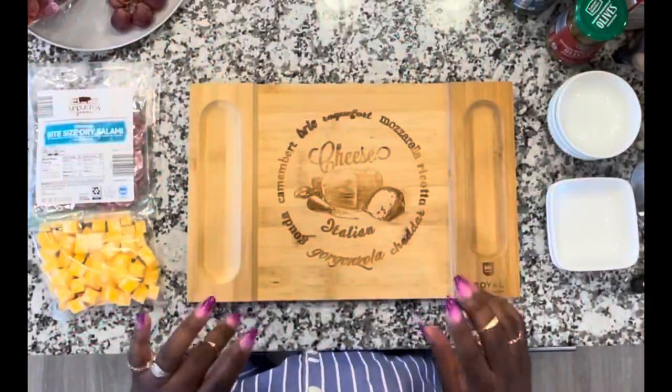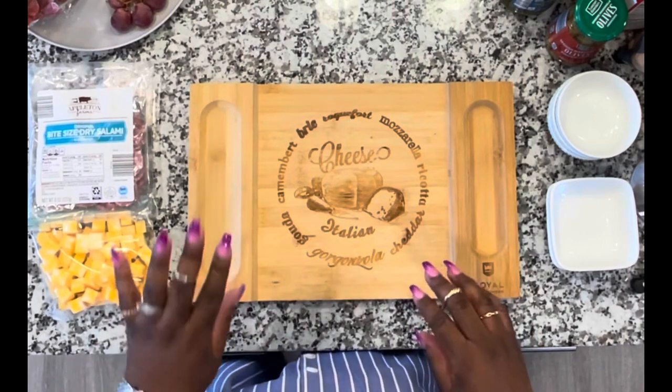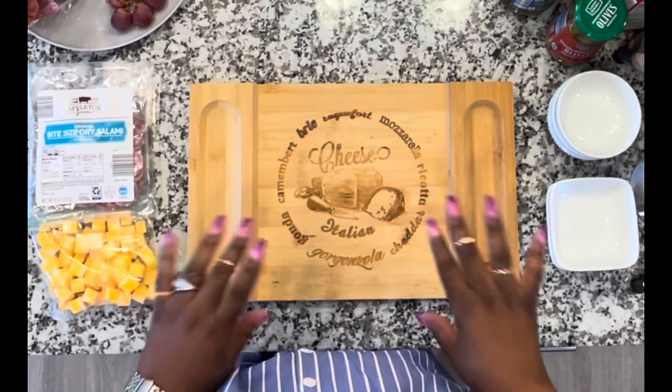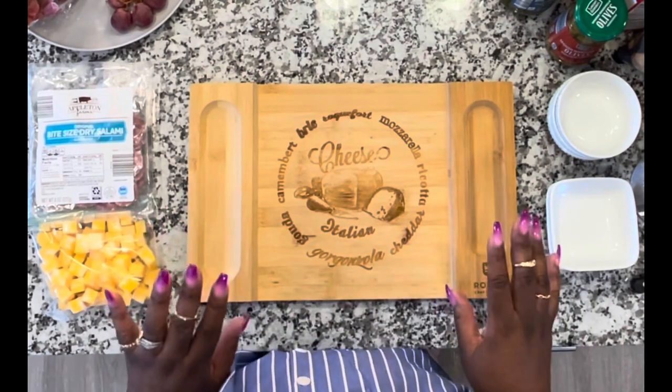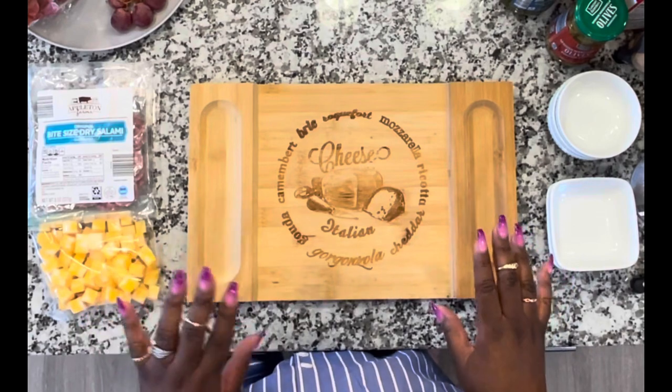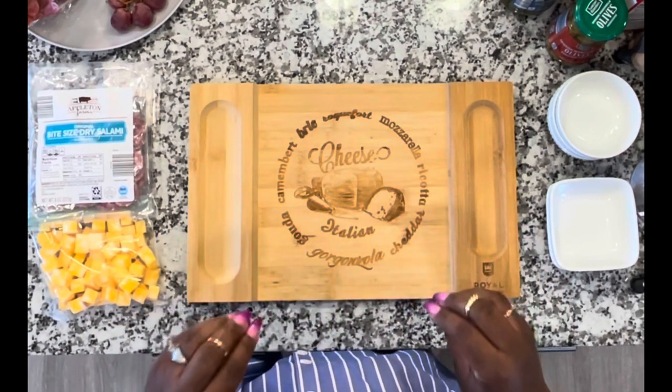This is Antoinette Thompson once again. Hello lovelies. What we're going to do today is put together a quick charcuterie board. I have family coming over, so I want to just have a presentation so when they come in, they can nibble on something right away.